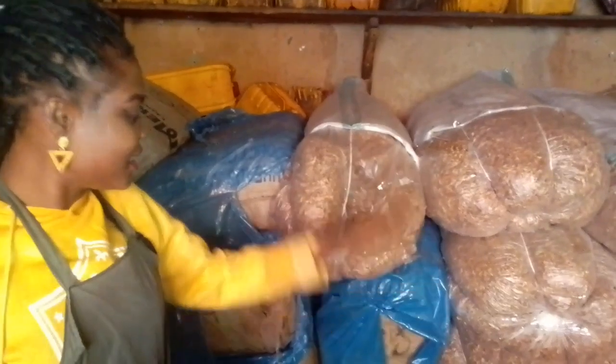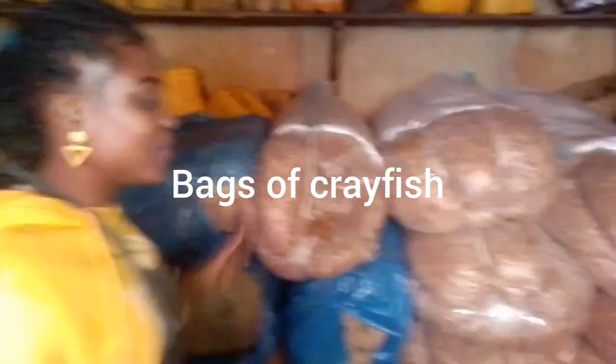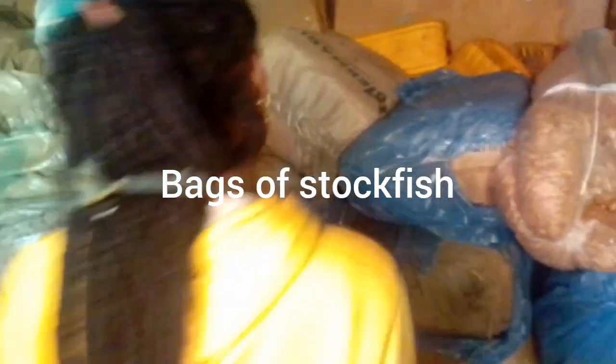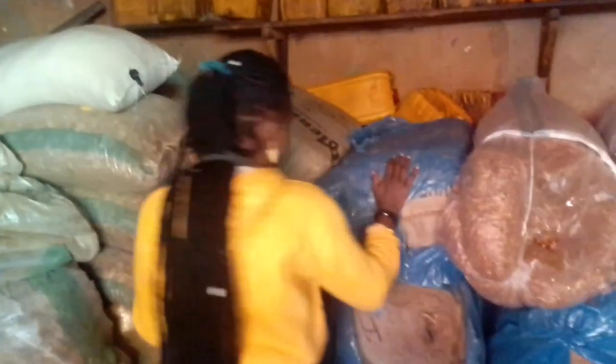This is what we do - this is our crayfish. Yes, we sell crayfish in bags, even in small quantities. And this is our stockfish - yes, stockfish we sell in bags. And we ship worldwide, don't forget we ship worldwide.